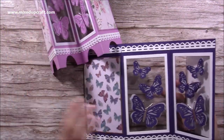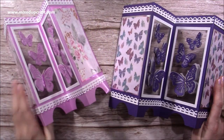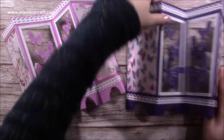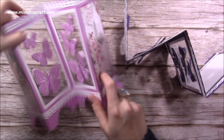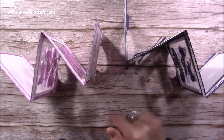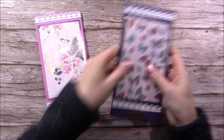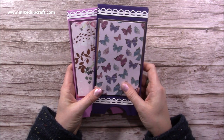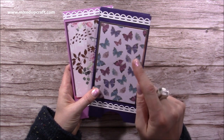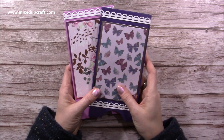I'll link as much of the product as I've used today in the description box below, and I'll also link the Facebook Live video so you can check that one out. I hope you can see the difference — this one just slides around everywhere but stands up lovely. I hope you've enjoyed this screen fold tutorial. Look out for the gift box tutorial coming very soon — that will be a separate video. If you haven't subscribed, please hit the subscribe button and click the notification bell. Thanks for watching, bye!